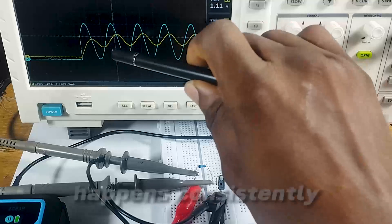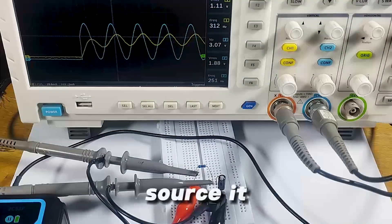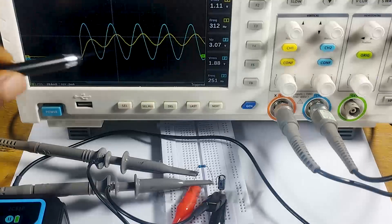And so that's what happens consistently. Once it's below the voltage source, it comes to the rescue of the circuit — and that's why you have the wave shaped this way.